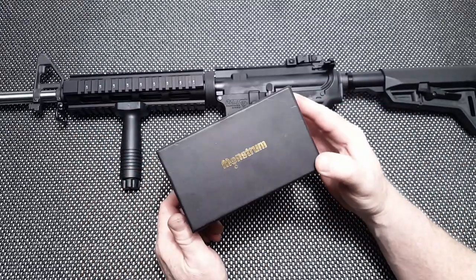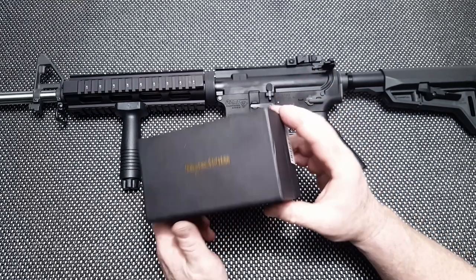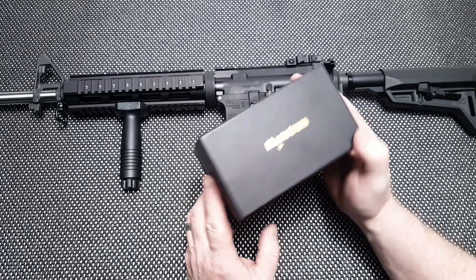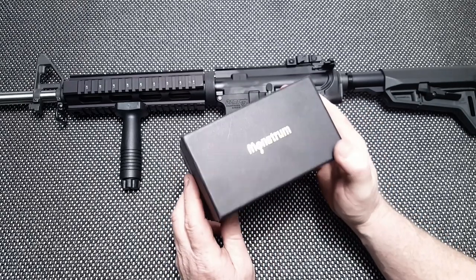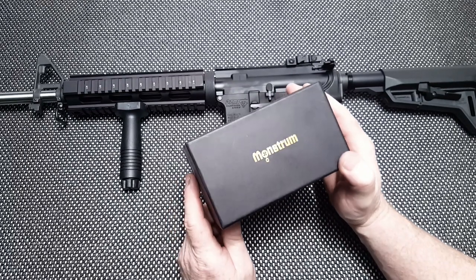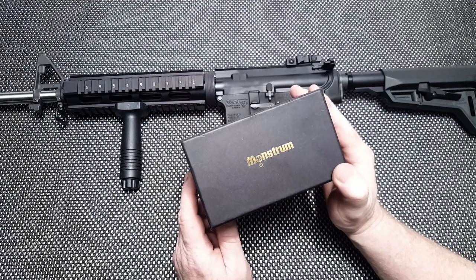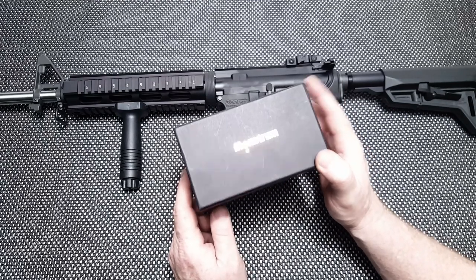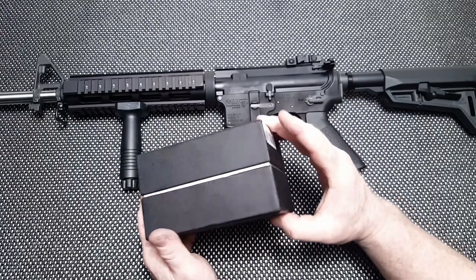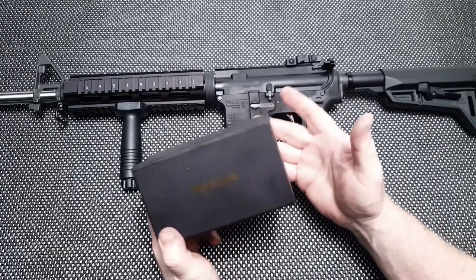What we want to top this thing off with is this — an econ-style three-power prism scope from Monstrum. I've seen these on Amazon, and I wanted to go ahead and give this a try simply because I just need to validate what I've been seeing. There's been some good reviews and some bad reviews. For eighty-two dollars delivered, I didn't think this was a bad deal.